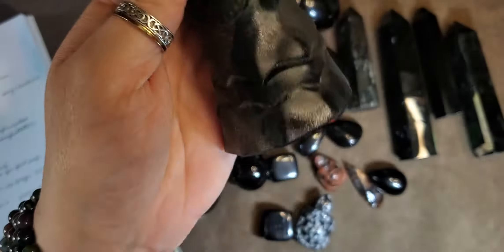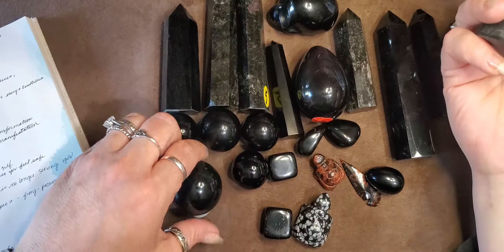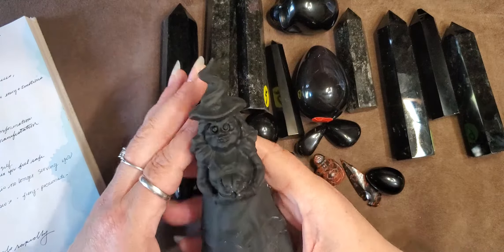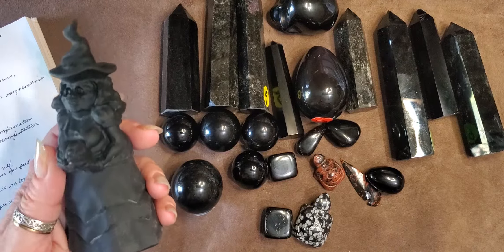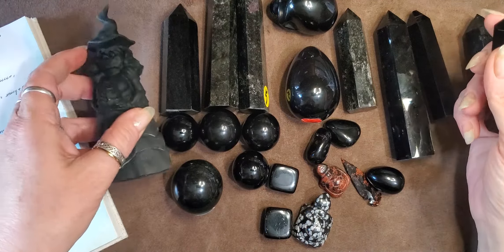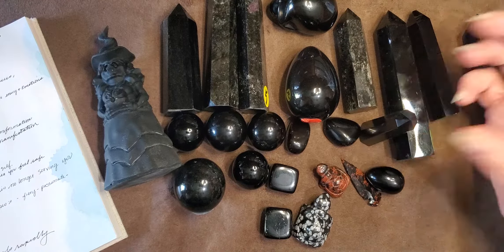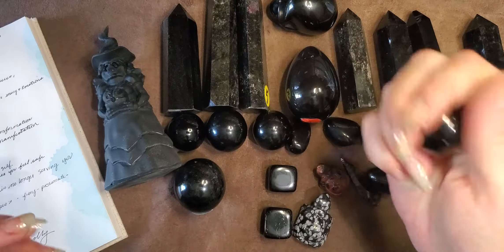I just love this stuff — it is a great stone, highly recommended. It's a very widely available stone; you don't have to go to any special place in the world to find it. I think it would absolutely benefit anybody and everybody. It's one of those comfort stones that just soothes the soul — just makes me calm, cool, and collected.